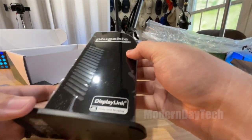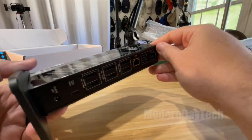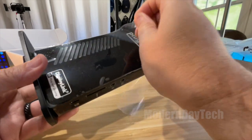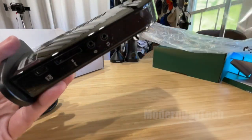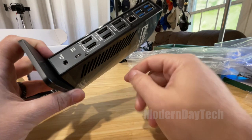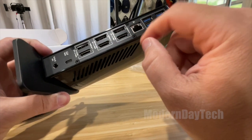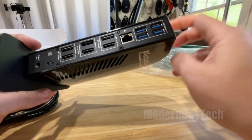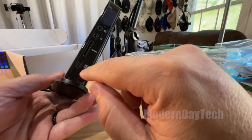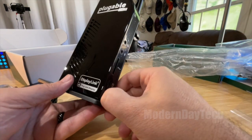Let's take a look at the actual device, because that's what it's all about. This thing looks pretty good and feels great in the hand — has some weight to it. There are lots of ports: USB-C, DisplayPorts, HDMI for up to three displays, Ethernet, and four USB-A ports on the back. On the front there's a microphone jack, headphone jack, SD card slot, and a power delivery USB-C port.